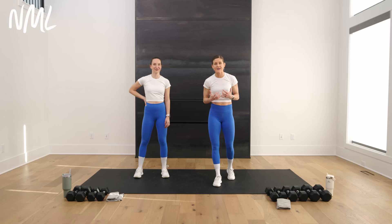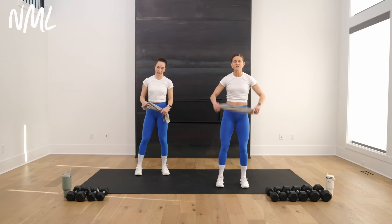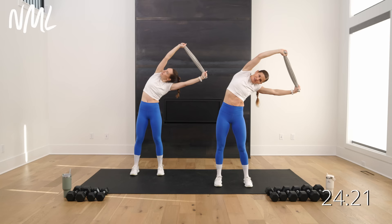You ready for arm day? Let's go. We're gonna get warmed up. If you have a towel, grab that — you could use a t-shirt, anything you've got. Take your towel, get it nice and taut, grabbing each end. Big inhale, reach up, then drop down for a right side body stretch. Back to center, up and over for a left side body stretch. That feels so good. Let's do it again — right side, then left side body stretch.